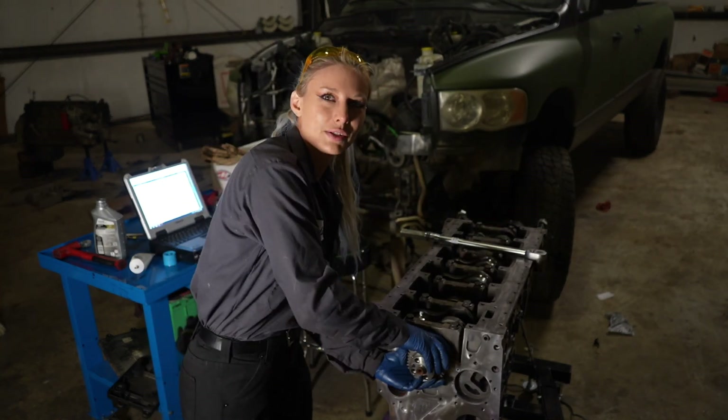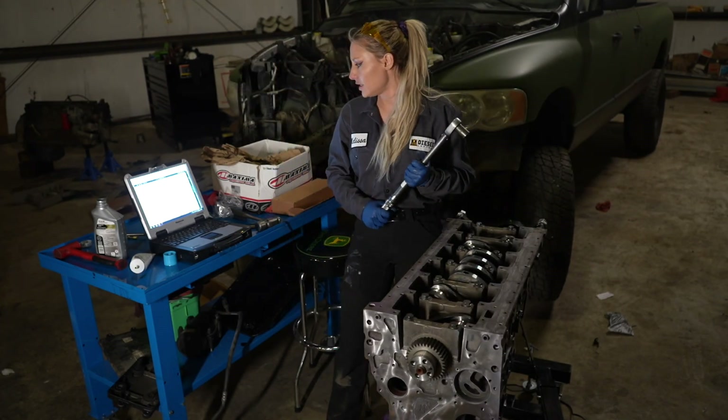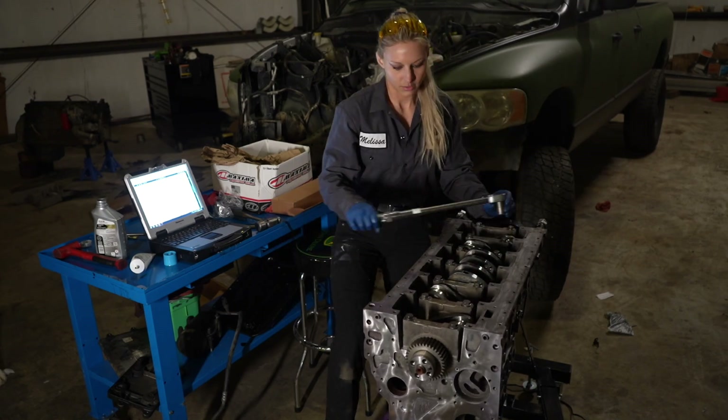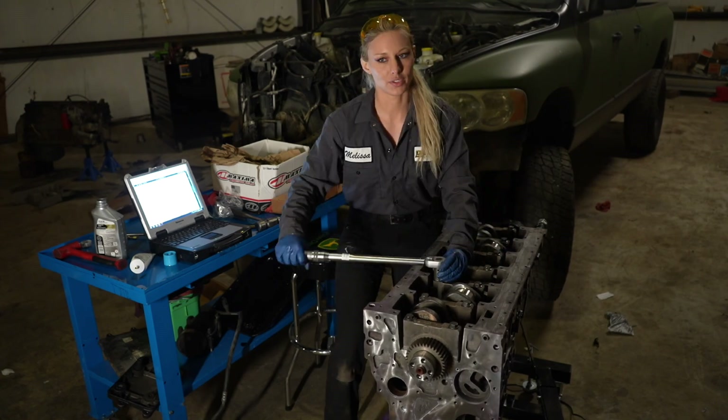Once I'm done with that I spin it and then I will double check that torque once again. The next torque spec is 59 foot-pounds, so you're just gonna go and follow the exact same sequence — 59 foot-pounds all the way through — and then spin it and double check that.